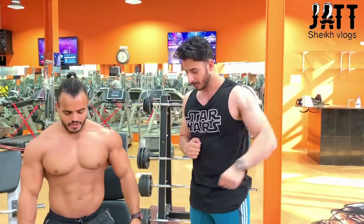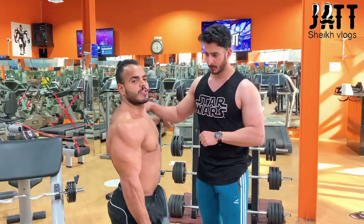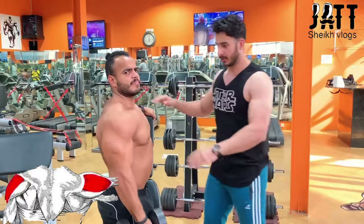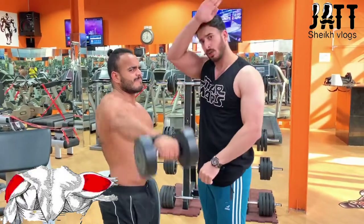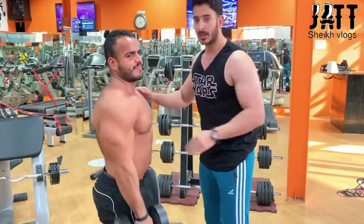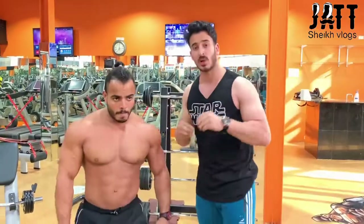Number 4 exercise is to do side raise dumbbell. You can help — so lean, come on. Not going up, just keep it straight. Just feel the muscles. Good. Every exercise: 3 sets, 10 to 12 reps. Last exercise.